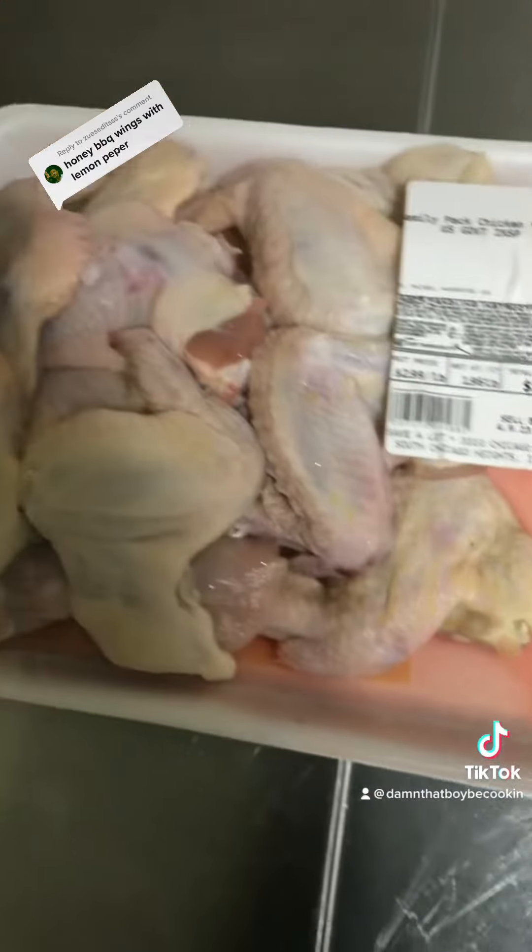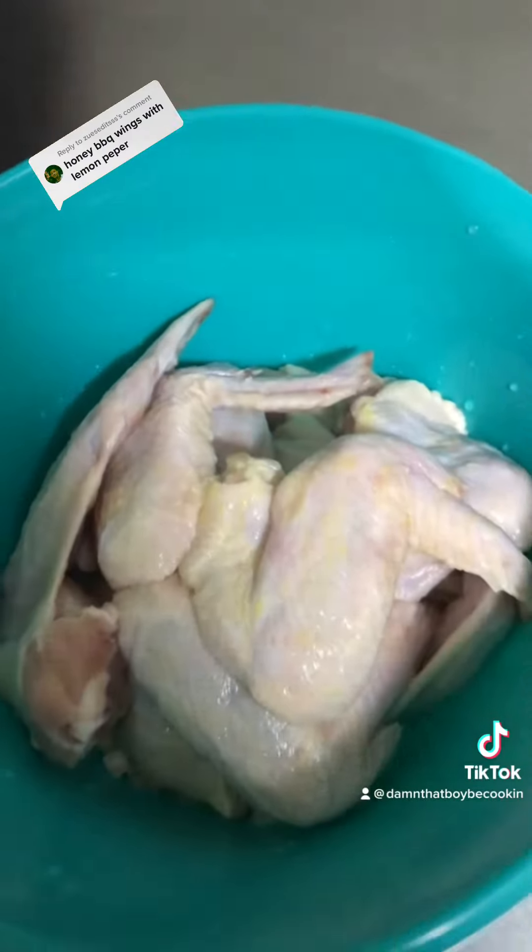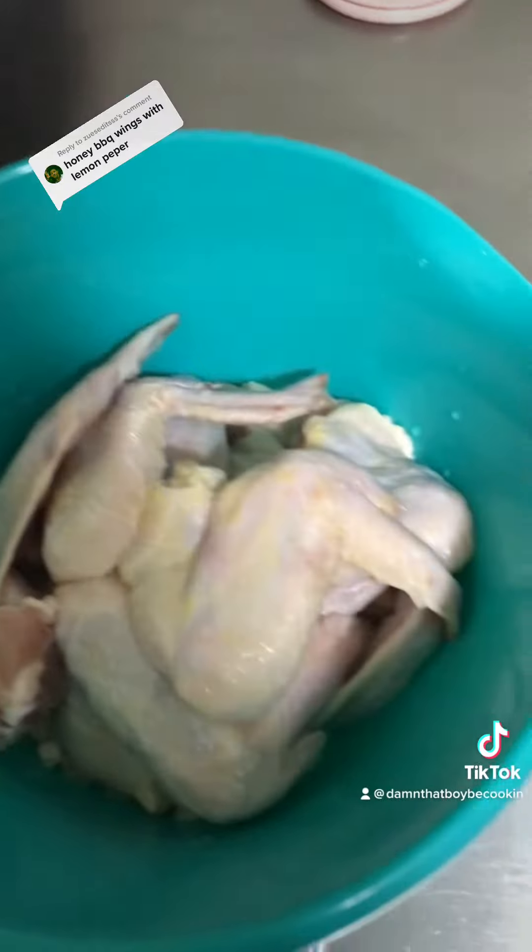Alright guys, we got a request tonight for some honey barbecue wings with lemon pepper, so let's jump right into it. Get your chicken, and once your chicken is clean, let's add our seasoning.